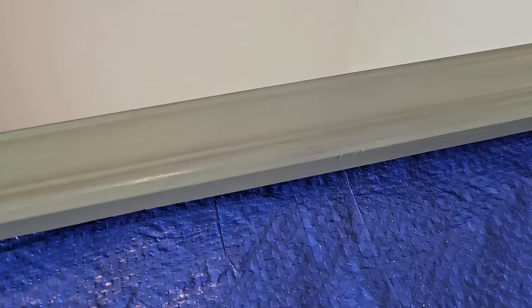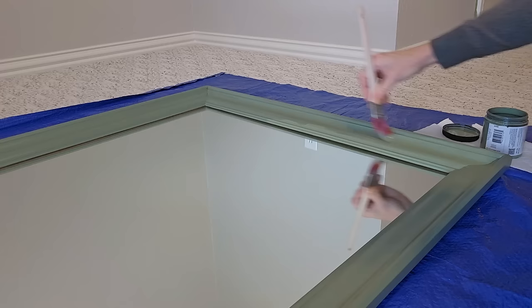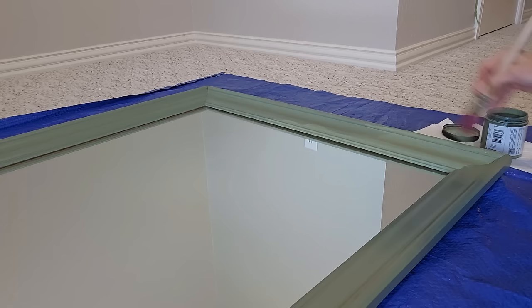After the first coat, there is still some of the original color coming through, so it will require a second coat of paint once this fully dries. I loved the coverage with this enamel paint — it was smooth and it did not leave a lot of streaks. I just made sure to go with the direction and grain of the wood frame.